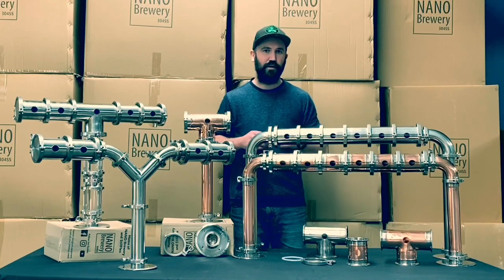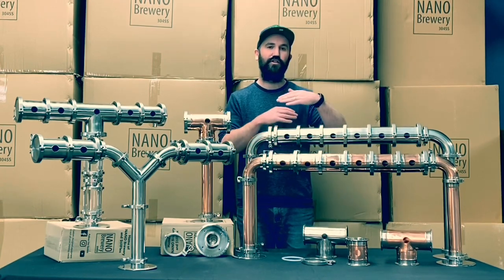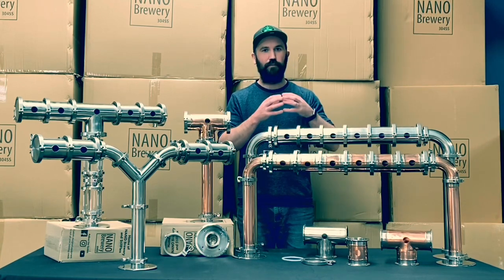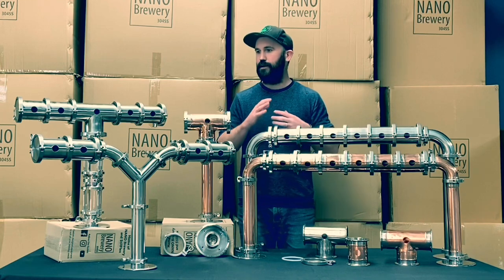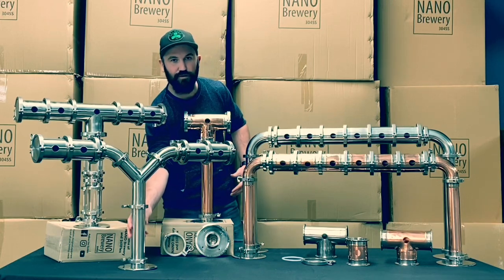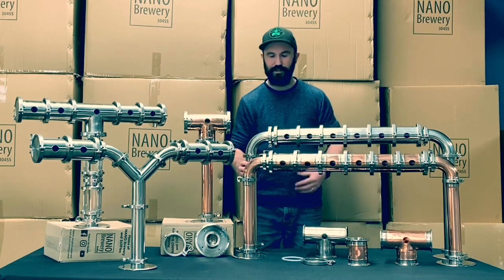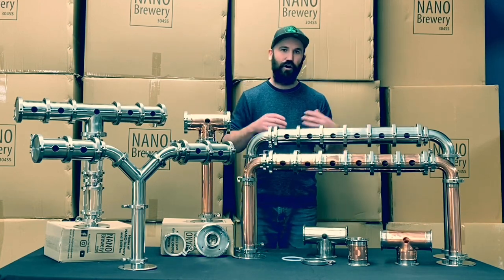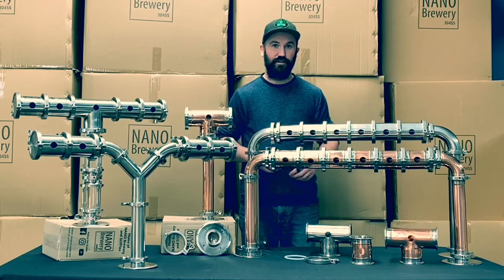One thing we noticed when people were designing their own bar systems at home using standard fonts is they were restricted by the height of the fonts available — some were sitting their fonts down below the bar and they weren't quite high enough to be practical. That's the flexibility a font system like this gives you. You can use these 300mm straight pieces here at the front, or if you need a bit more height, at the back here this big U-font has 500mm straight pieces. So 300mm or 500mm depending on your bar height — it's going to give you a lot more flexibility and creative control when designing your own beer font at home.